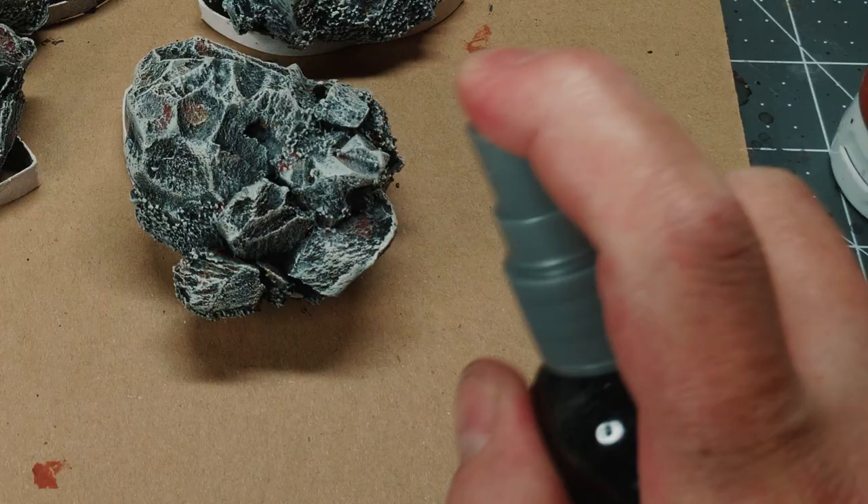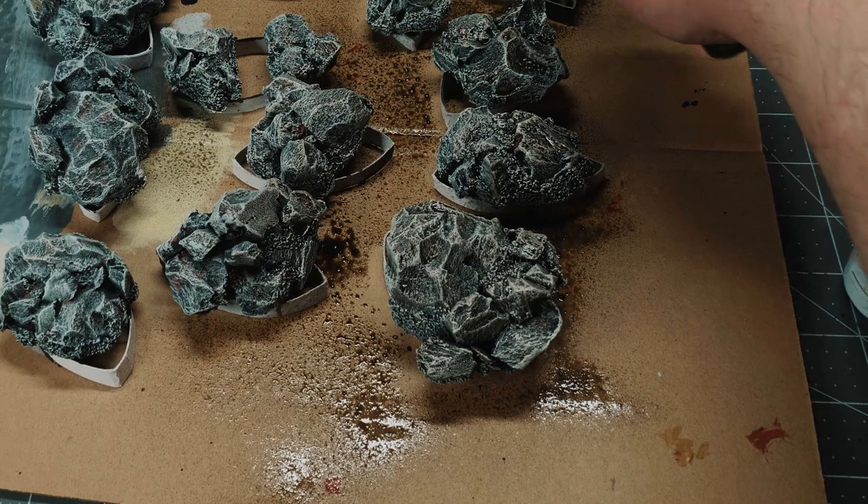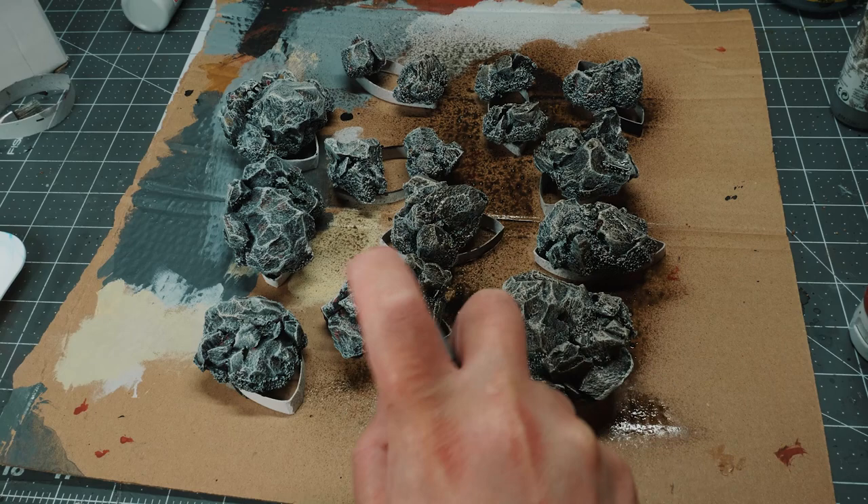I'm putting these on an elevated position using some toilet rolls cut to act as pillars. The reason is that I want the wash — which I'm spraying on using a spritzer bottle — to be able to run off the actual sculpture. I'm going quite heavily with this wash. It's nothing special: essentially water, some flow aid, and some black ink.